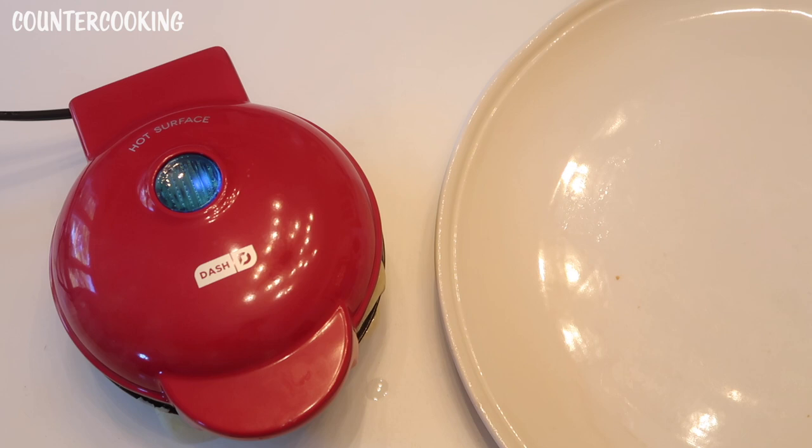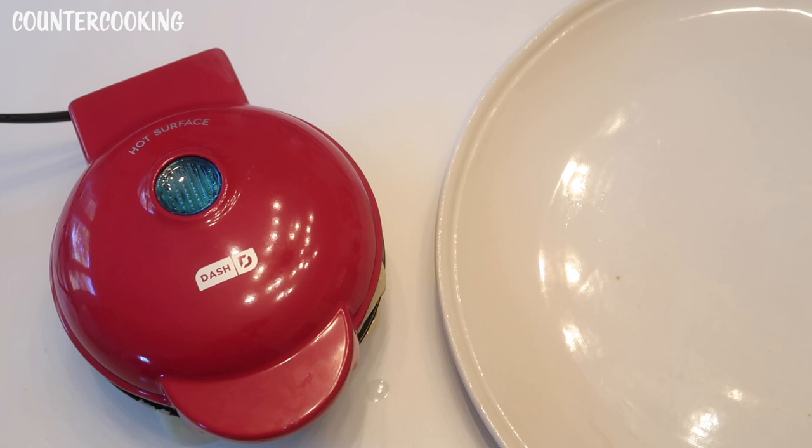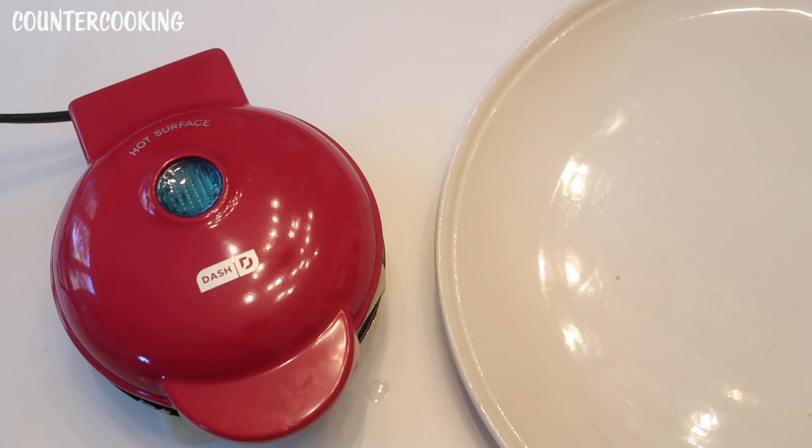It's been about four minutes since the second waffle started cooking. One thing I've noticed about Dash units is that a really good gauge of what's going on inside is the amount of steam coming off. While we're still seeing steam, it's still cooking moisture out of the waffle — which is what we want. So I'm going to keep an eye on the steam, and when it slows down or stops, I'll assume the waffle is done. We're approaching five minutes but I'll leave it until there's no steam.